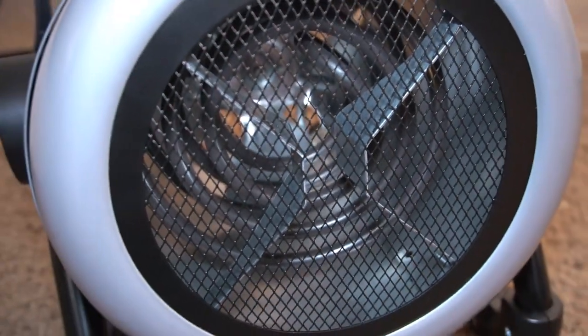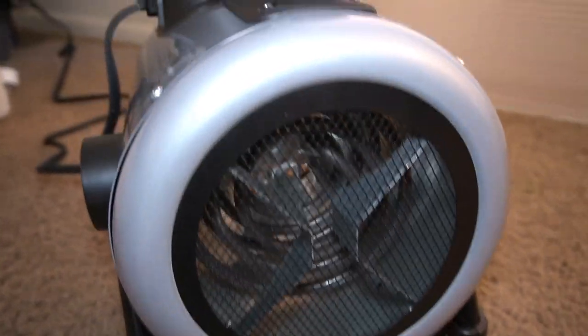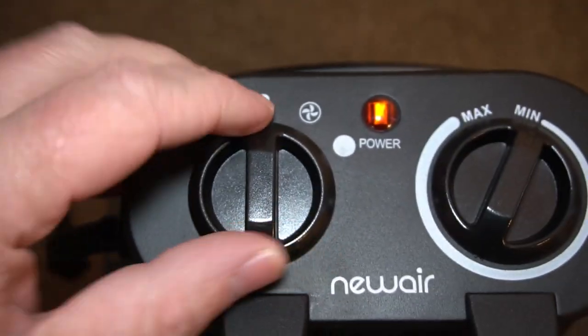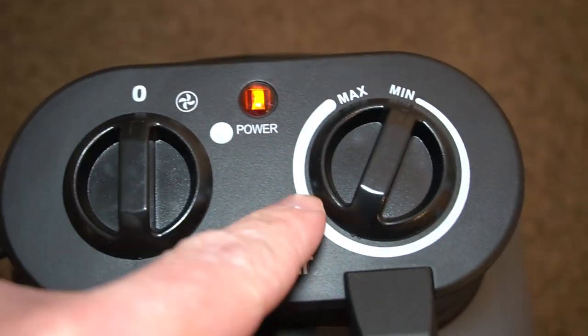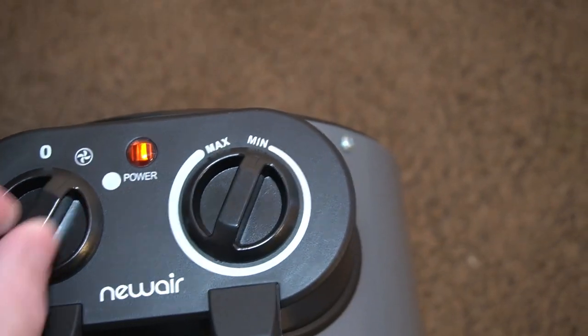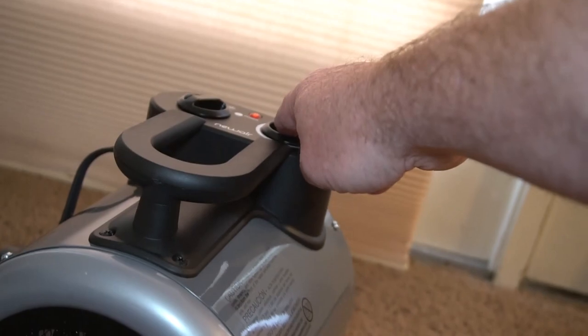This is the new Air Garage Space Heater, though there's no reason to use it just in the garage — you can use it in any room you want. It's got two dials up here: off, fan, and heat power, and then a knob to adjust how hot you want it to get.